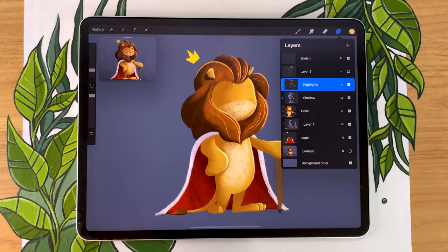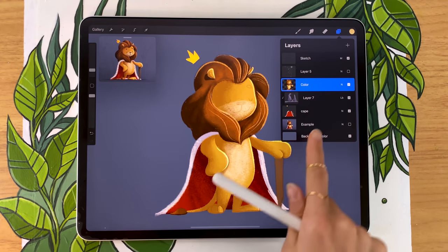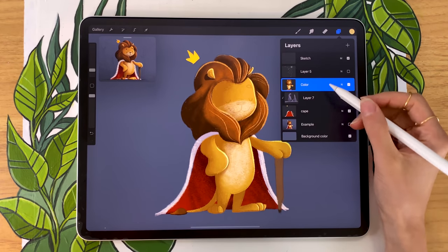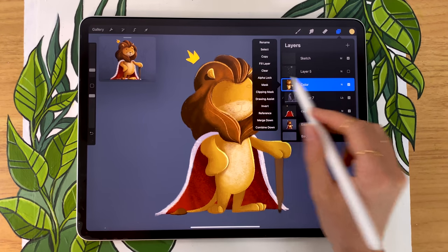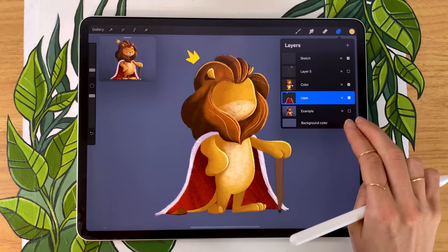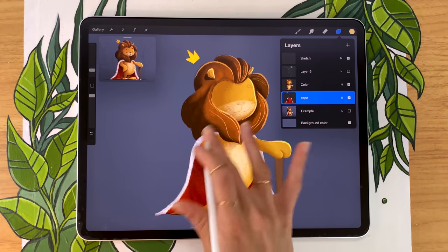For that, I like to hide the sun — we don't need it anymore — and then merge the highlights, shadow, and color layer. It's not essential; you can keep them separate, but I think it just makes things a little bit easier. Just squish them together with two fingers in Procreate, then deactivate alpha lock so that we can draw wherever we want. I'm also going to merge the shadow layer on the cape layer.